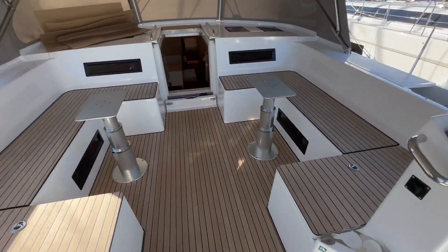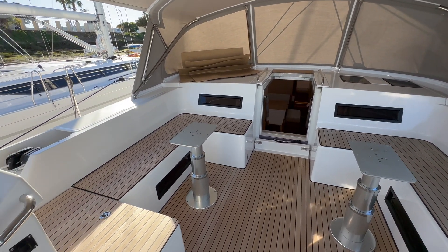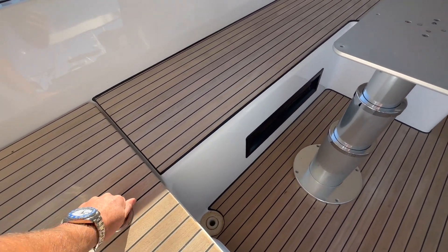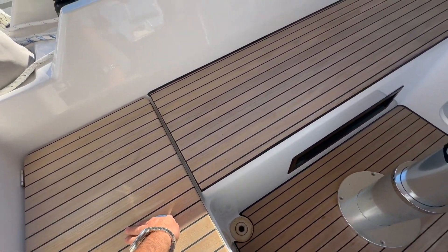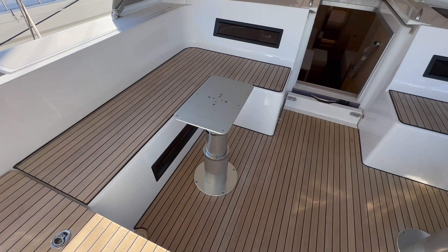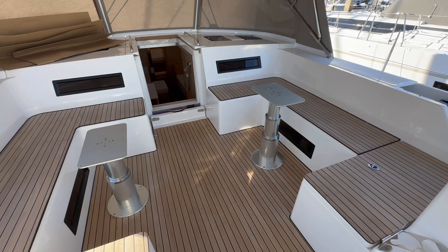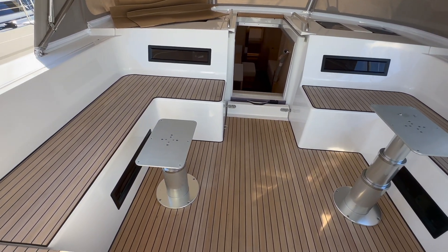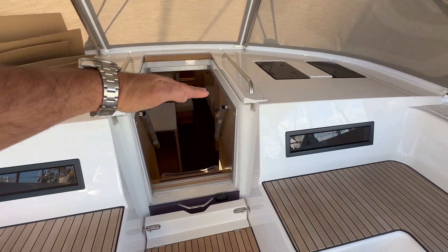Moving into the cockpit — it looks a bit funny right now because the tables are removed for high-gloss spraying — but we have large lazarette lockers on both starboard and port sides, a dinghy garage in the back, and these tables sit on electric lifts operated by a switch button. This lets you lower and raise them to convert them into lounges, use them as tables, or set one as a lounge and one as a table — whatever you desire.